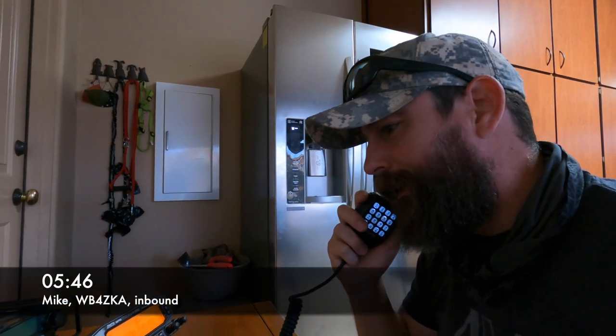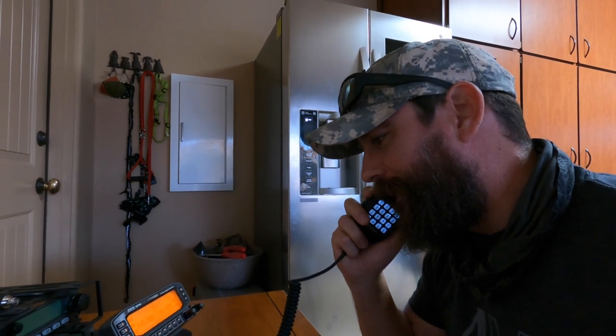Good morning, Mike. You have a full copy out here in New River, Arizona. KT1RUN. See you in a bit.